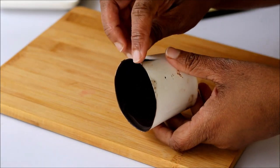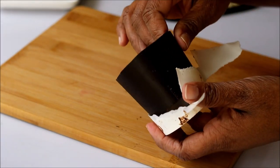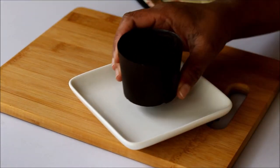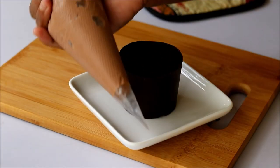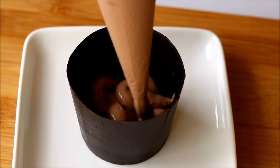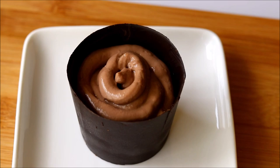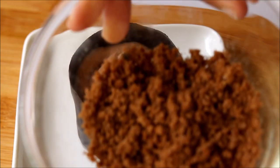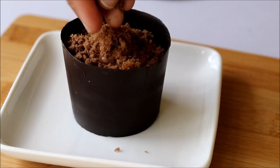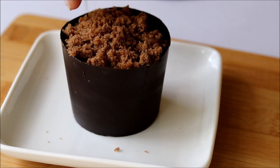Now let's check the chocolate cup — it has set completely. Slowly peel out the paper cup and remove the chocolate cup from inside. Our beautiful chocolate cup is ready! I'm going to fill this chocolate cup using a chocolate pudding. You can fill it with anything like ice cream, cakes, or puddings, but don't pour anything hot. For the flower pot we need some mud — to get that mud look, I crumble some chocolate cake and put it on top of the pudding. You can also crumble some chocolate cookies instead of cake.